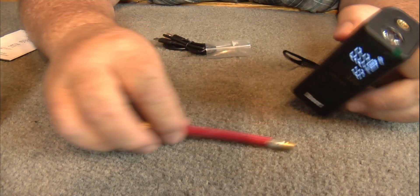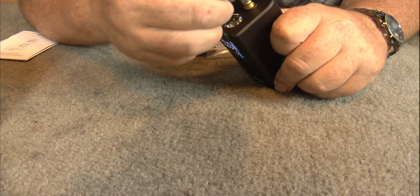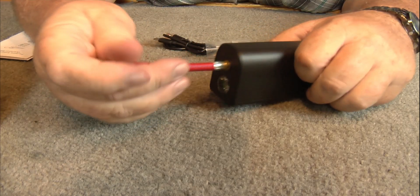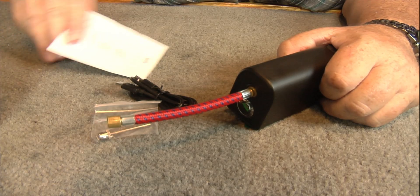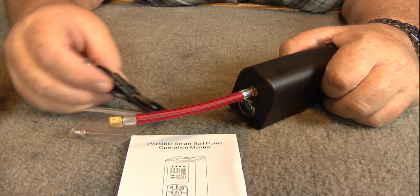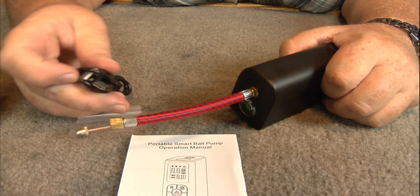It comes with this little hose here, connected on. You got your needle valve there, you got your charger cable there, you got your instruction manual here. It's USB-C — that's very popular nowadays.